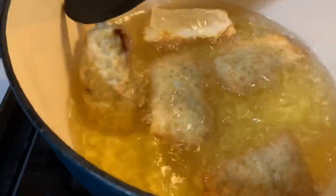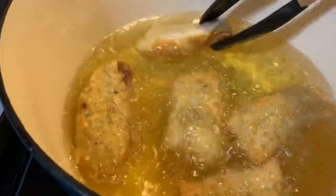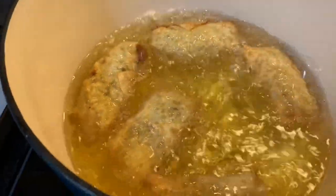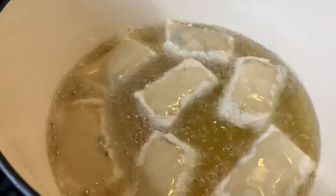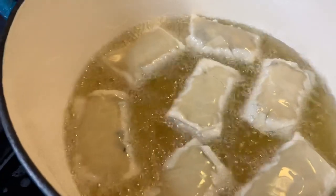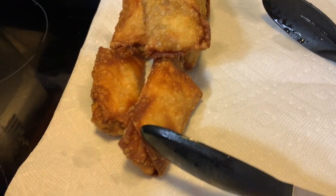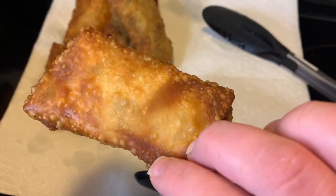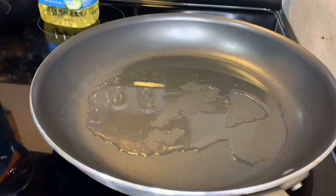Another option is, if you didn't want to mess with frying in oil like this, you could lightly brush the outsides of these egg rolls once they're assembled and put them in the air fryer, but you'll just have to test that out with temperatures and time on your air fryer. Here's what they look like after they cooked about two minutes on each side — so about four minutes total, they are nice and golden brown. Then I'm just cooking another batch of them.